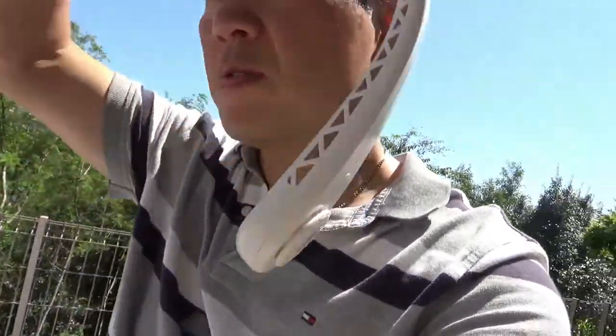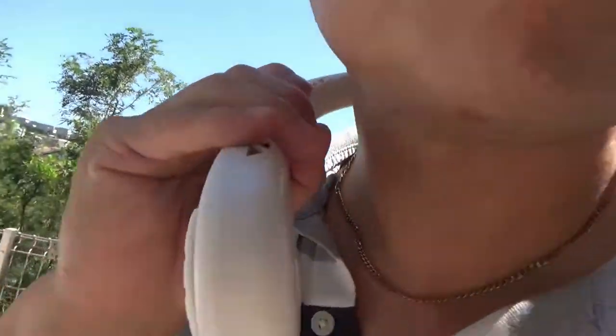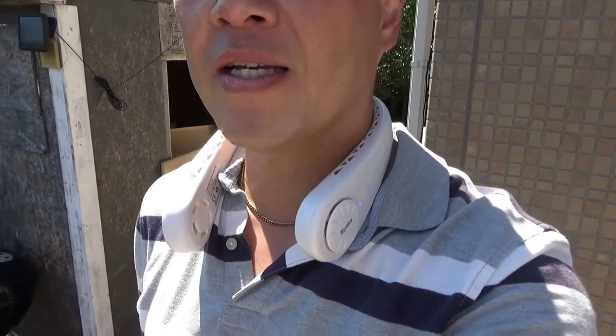According to the user manual, if you set it to level one, you have up to six hours of continuous use. Level two is three and a half hours. Level three is two and a half hours. So it's up to you. And this is very flexible. There's a bit of a breeze even though it's very hot, and that's helping.